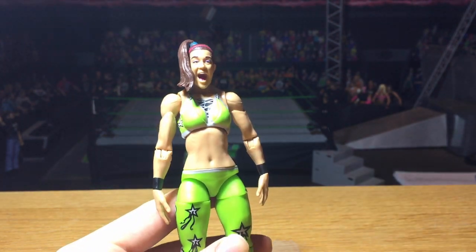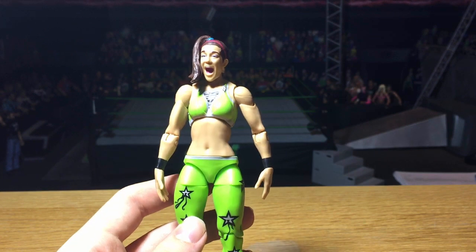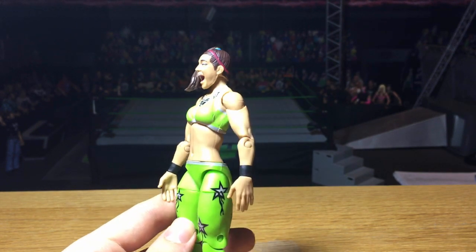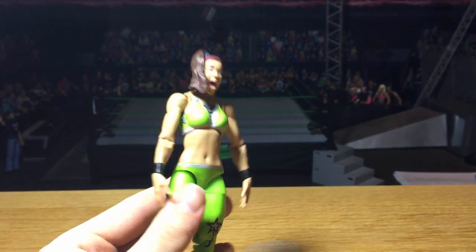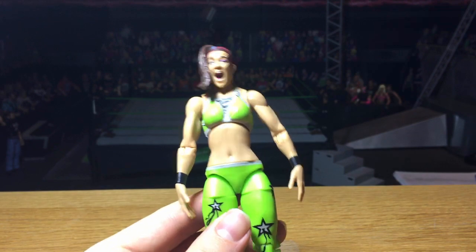We have Bayley from Series 74, and this has to be my favorite Bayley in my collection. Green is obviously my favorite color and this looks really good. I don't even like the Toys R Us version too much anymore — I think this is a lot better. Really awesome Bayley in the green attire, and I think this is the best Bayley they've done so far.